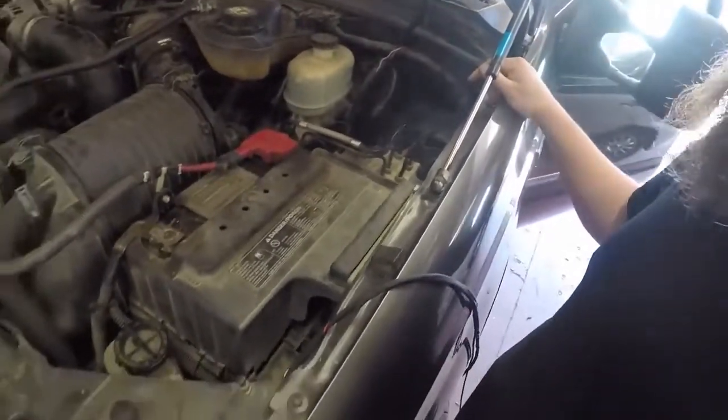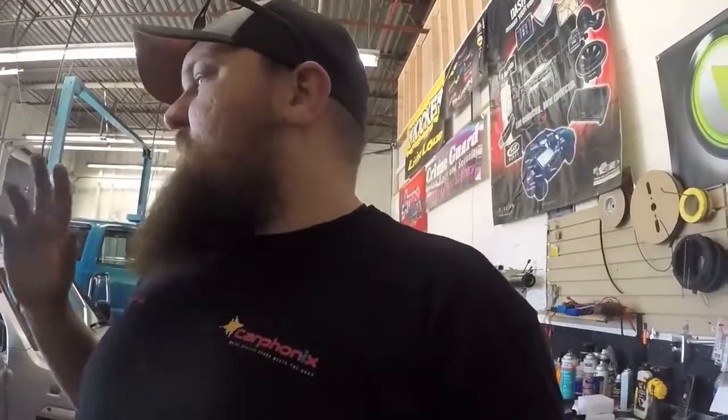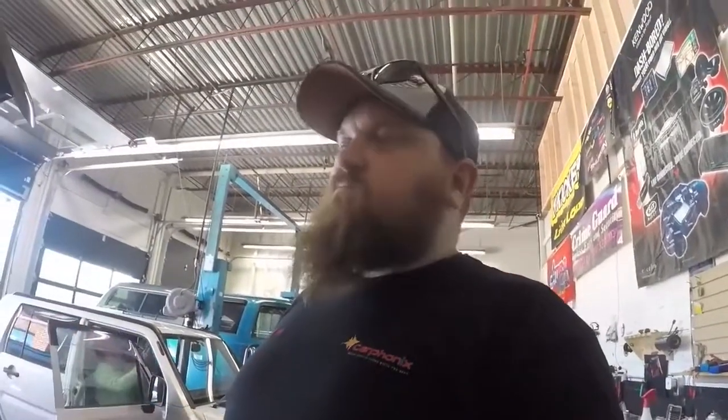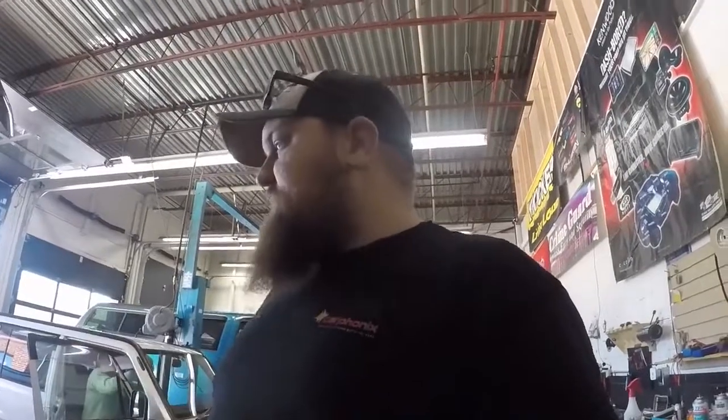I'm going to run the wire and ground it to the chassis here and tie into this red wire. I'll still have three wires up front to do whatever I want with. So what I'm going to do from this point forward is just finish this up, then test it for you guys and do my final thoughts on the product.